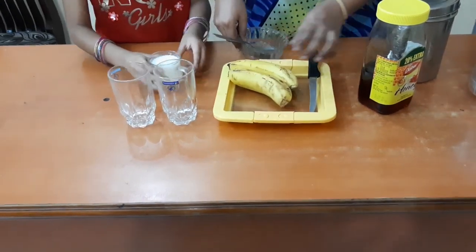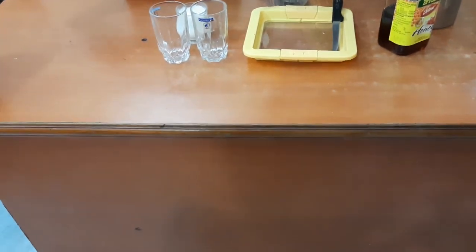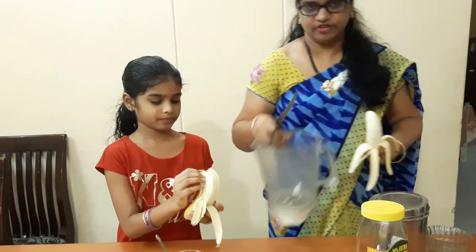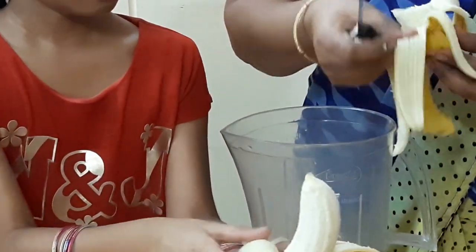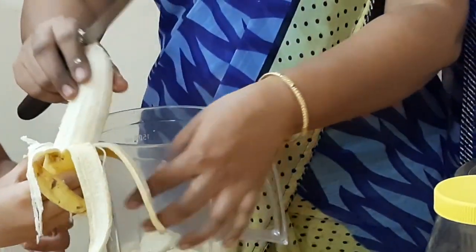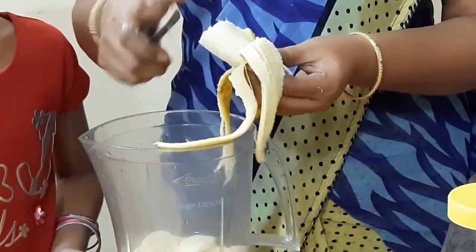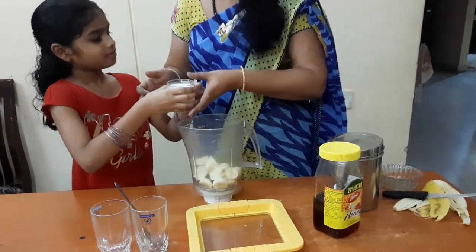I am going to cut the banana. We cut the banana.